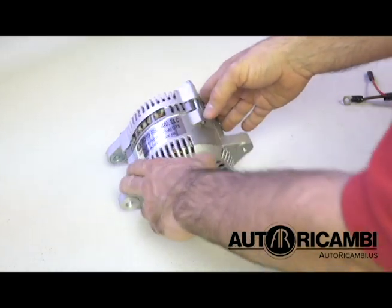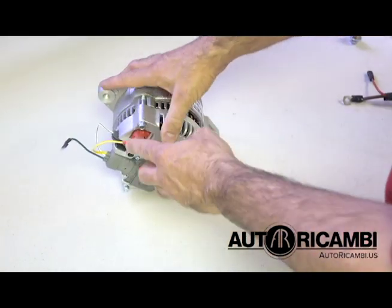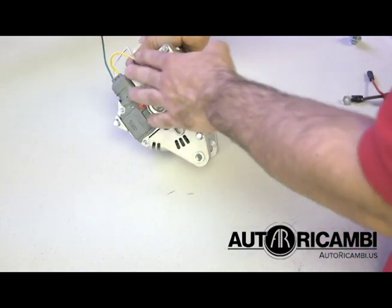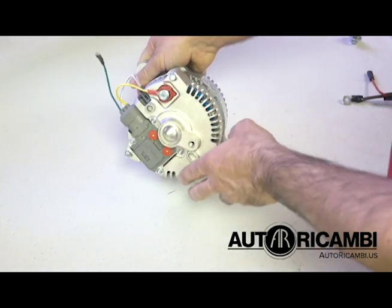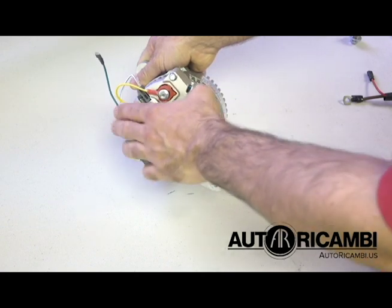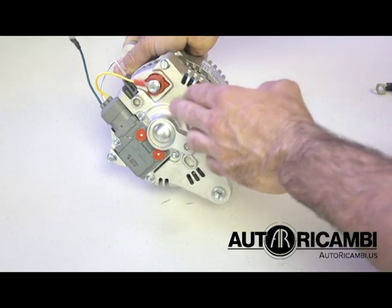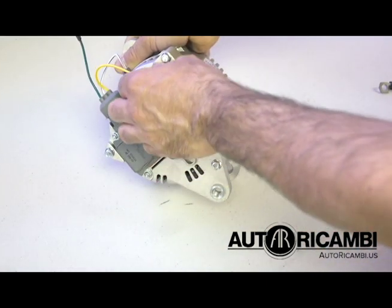Now we are going to cover how to wire the alternator once it's in the car — we receive a lot of questions about this. This is how the alternator comes, usually with the wiring harness already installed. If by any chance it's not installed, this is how it installs — it's pretty straightforward.